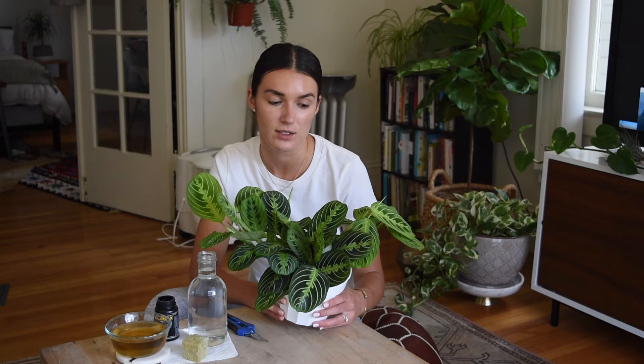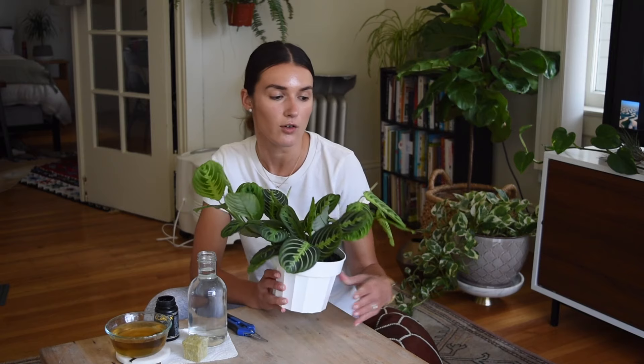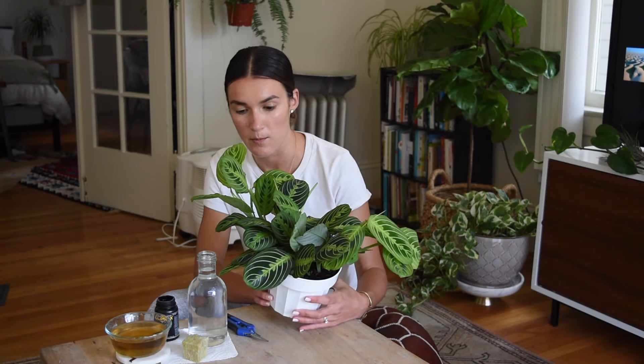Hey guys, welcome back to my YouTube channel Jungle Casita. Today I'm going to be talking to you about propagating a maranta plant, or a prayer plant. I went into the nursery today looking for a red one — they've got red bottoms and pinkish red veins, they're really pretty — but I couldn't find one I liked, so I ended up coming home with this lemon lime one instead. I'm super thrilled, it's in really good shape, it's thriving and putting out a lot of new growth, so we're going to propagate a few leaves.